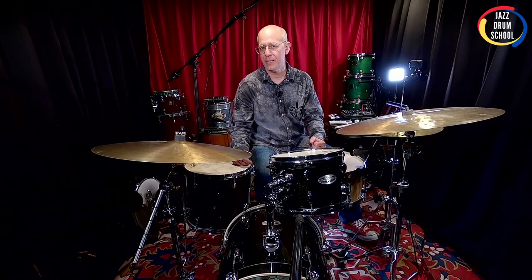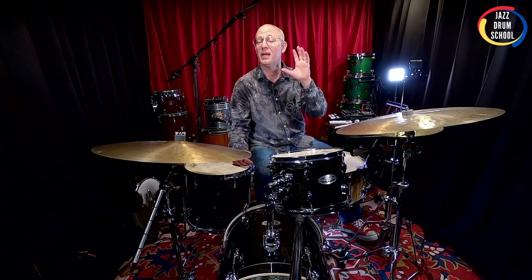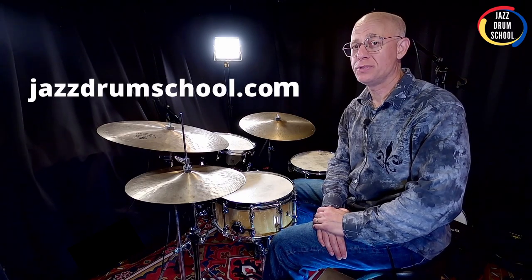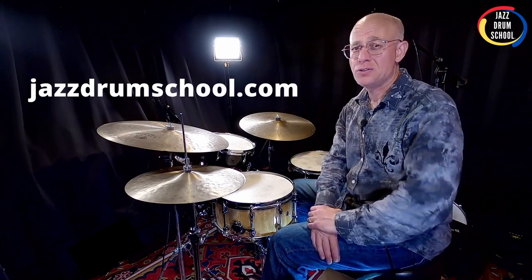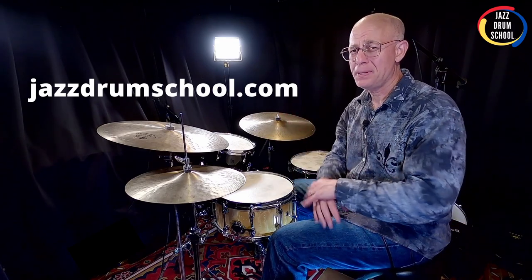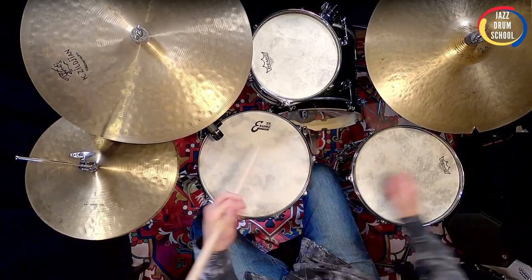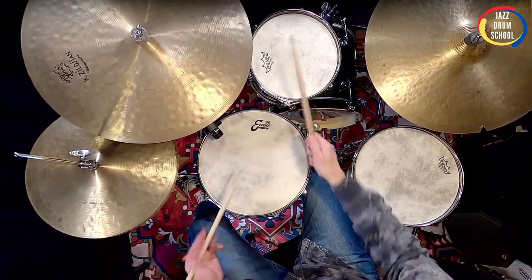Now we're back in business — got the kit back together — and I hope the video was helpful for you. If you haven't already subscribed to my channel, I'd love it if you'd subscribe. Be sure to like the video if you like it — that helps it get around YouTube a little easier. Drop a comment and let me know if this video was helpful for tuning your bass drum, or if there's any other video you'd like to see. If you haven't already checked out my courses at jazzdrumschool.com, I encourage you to do so — lots of great content there, from playing brushes to trading fours and eights, advanced drumming concepts, and independence. Keep swinging, my friend.